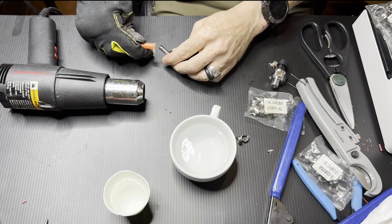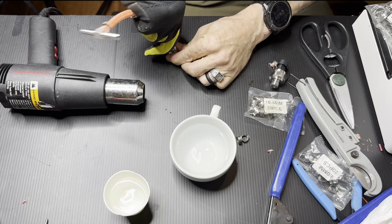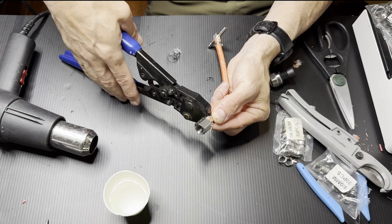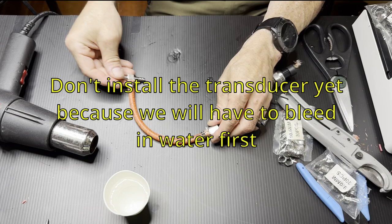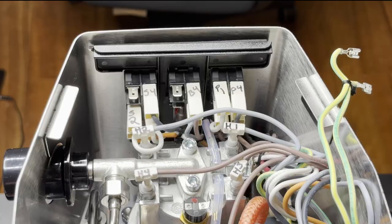I used a microwave to boil some water in a teacup — it's very hot so I had to wear gloves, but then I could force it on. You're going to want about 20 centimeters of hose.